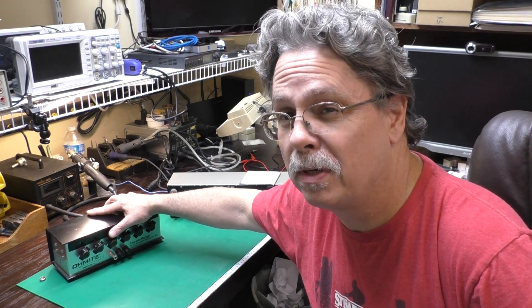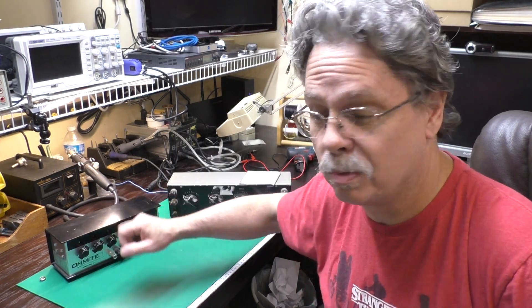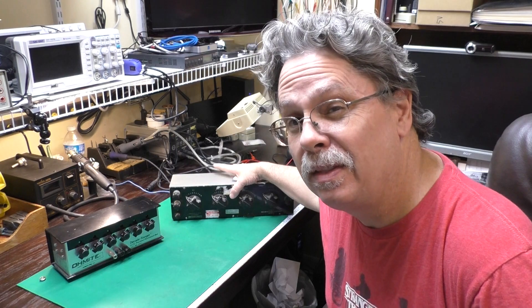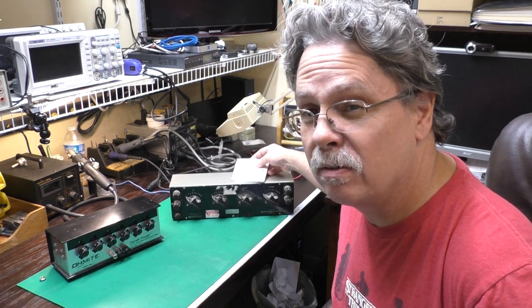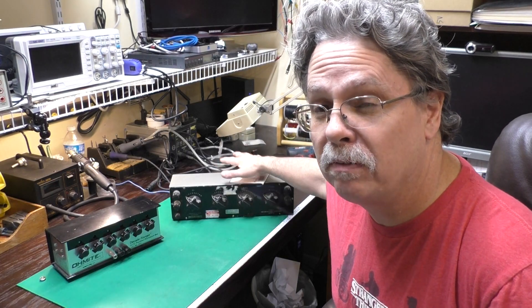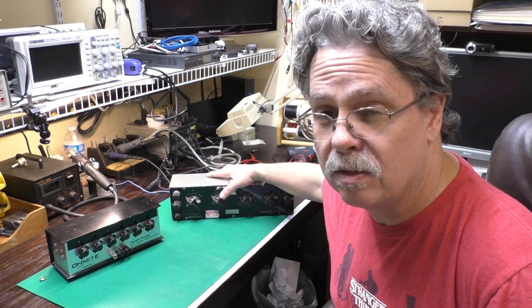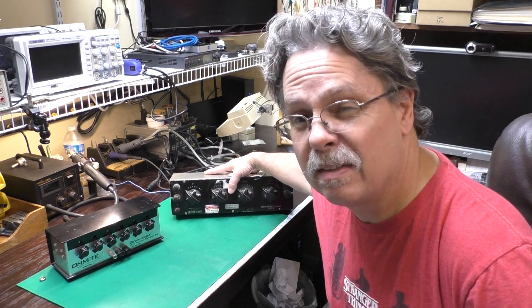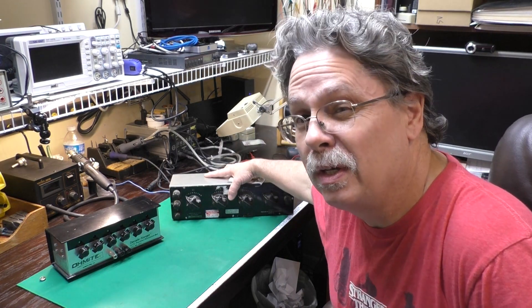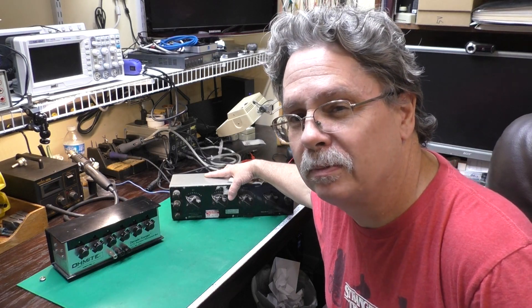If you can pick one up reasonably that works, I would suggest it's much better than the modern little plastic boxes with the cheap switches. This Muirhead I sure would like to fix up someday. I may go ahead and put in the modern replacement resistors, but if you have any information about rewinding those wire-wound resistors, or you know somebody that does or knows where to get the wire, let me know — I would appreciate it.